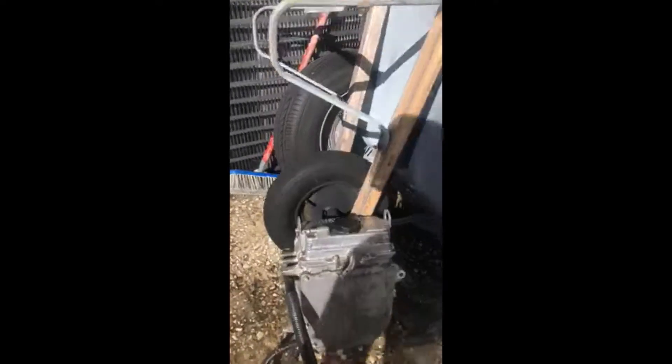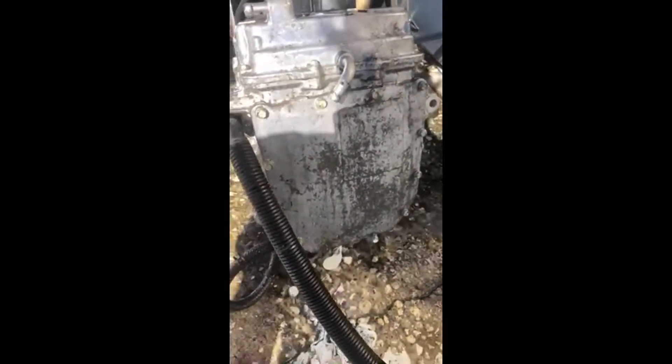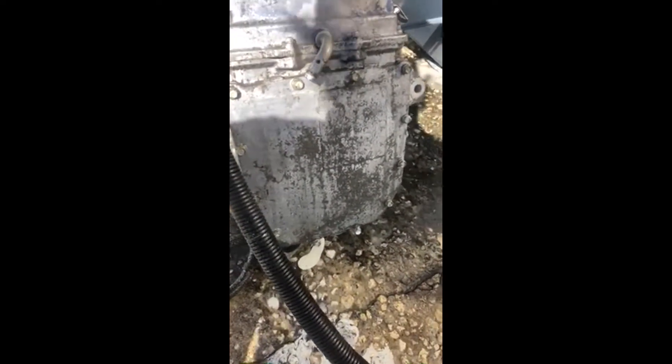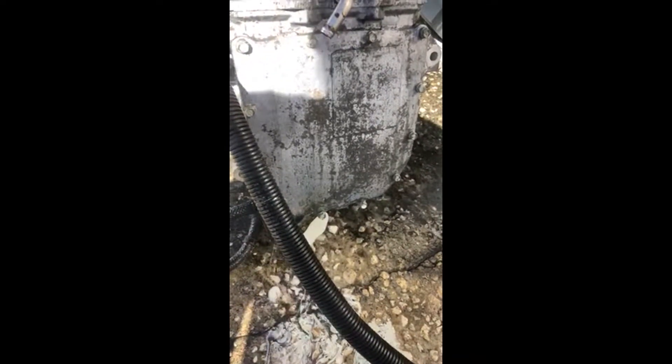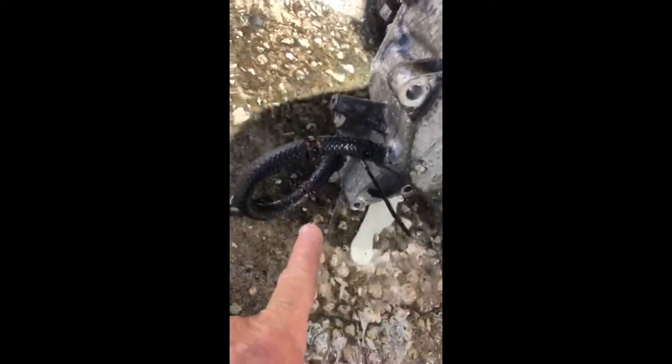My Yamaha 2005 FX Cruiser wound up with water and oil mixed. I've already pulled the engine and redone the head gasket. I hooked up a jumper hose on the outside of the oil coolers, and I want to turn on the water hose and see if there's an increased flow.